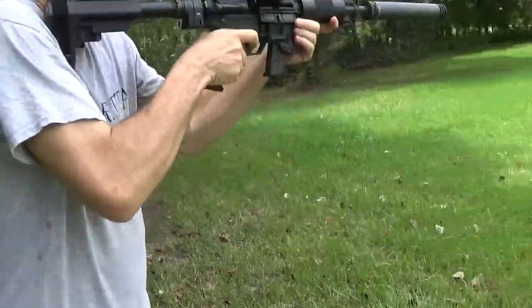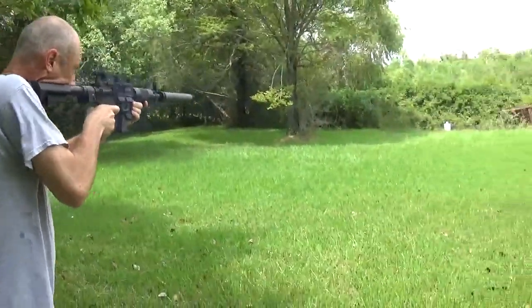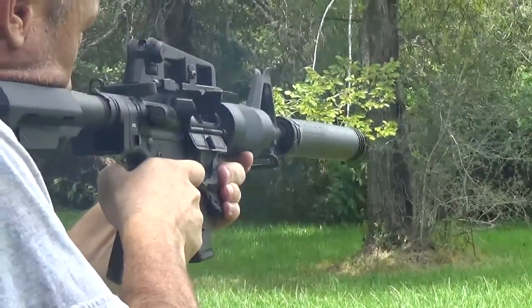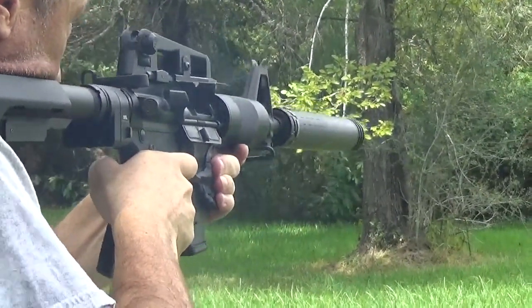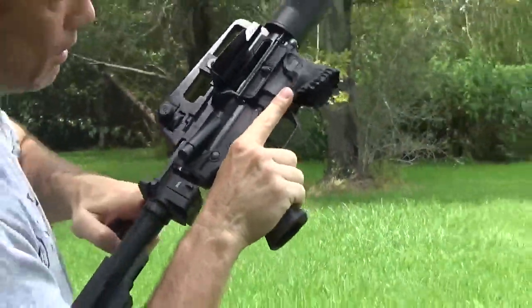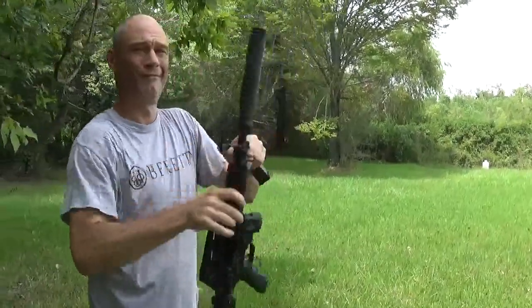Ready to go, 17 rounds, 16 rounds — your turn.